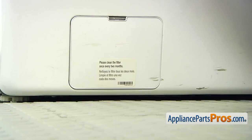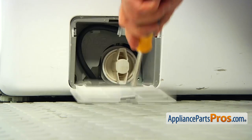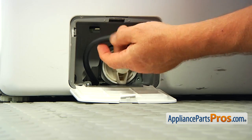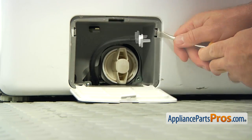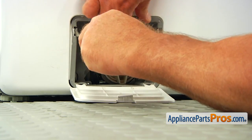Using the flat blade screwdriver, push on the tab and open the drain pump filter door. Remove the pump drain hose from the clip. Then press the side tabs and remove the pump door and housing.